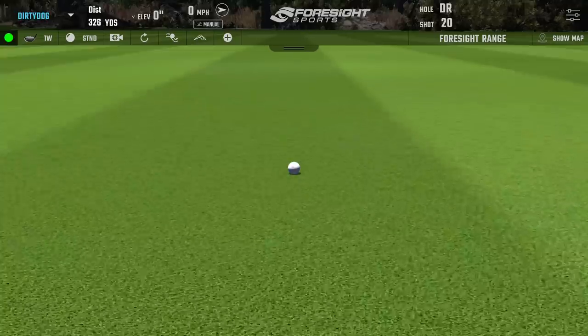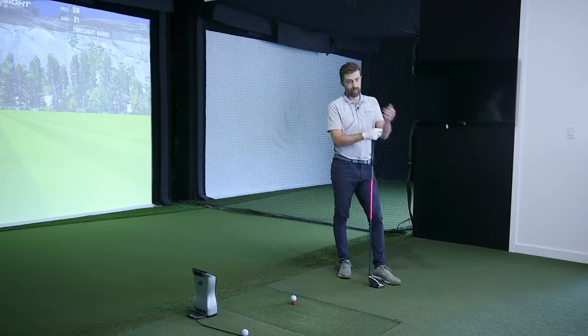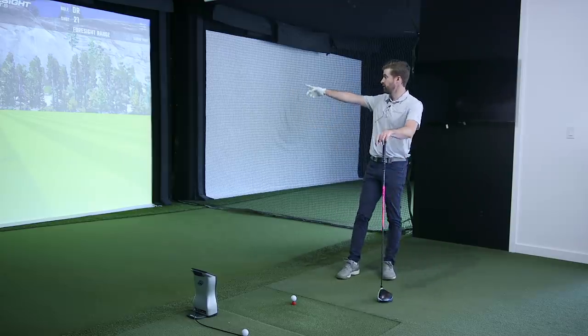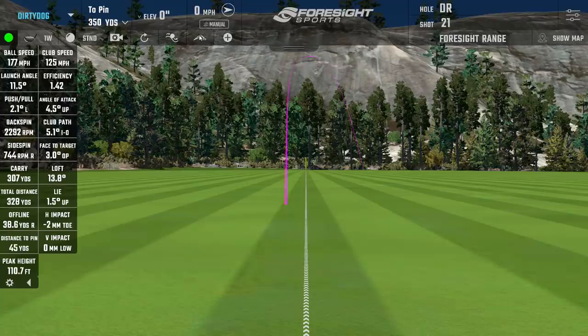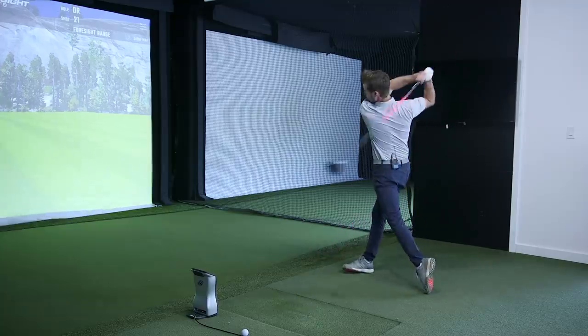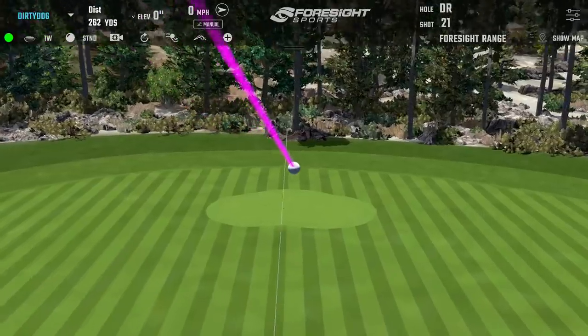It comes back to what you said when we tested the monster shaft — when you go between shafts that feel a certain way, there are differences in how you're delivering it. With this one I get more in-to-out and feel like I have to start the ball left because I know it's going to curve. The RPG would just kind of stay on the left side, but with this one I know it'll turn over. You'll slowly get more in-to-out to offset it. Let's hit a couple more and then go back to the RPG.